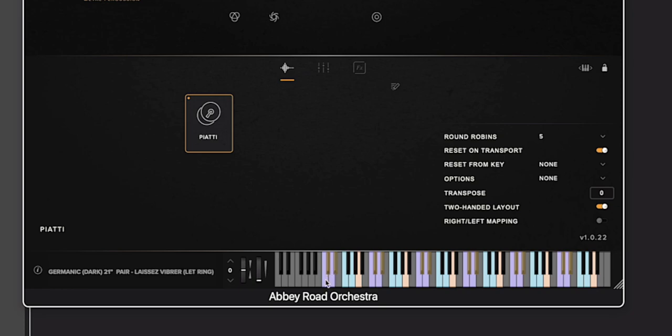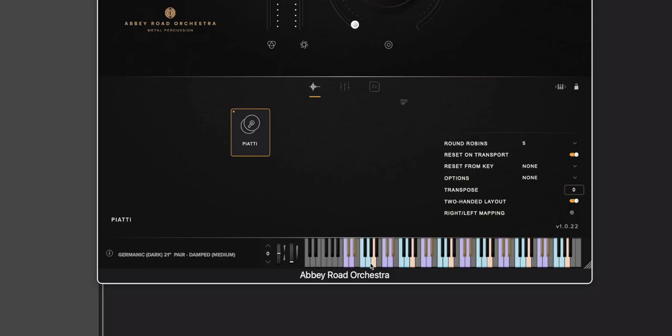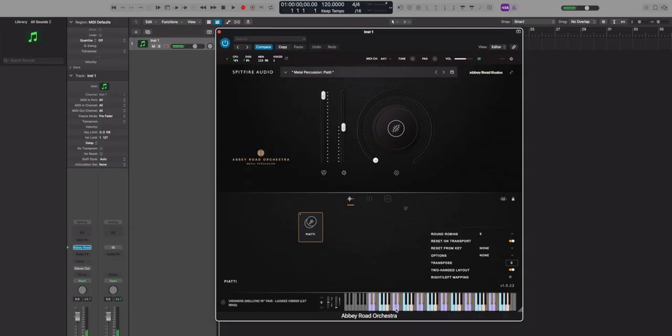Everything is laid out across the whole keyboard and you can hover over everything to see what it is. First, we have what is being referred to as a Germanic dark 21-inch pair that's being let ring. There are a few more techniques — damped, a scrape — and then another cymbal: the Viennese mellow 19-inch pair with more techniques. And then one more pair, the French bright 17-inch.